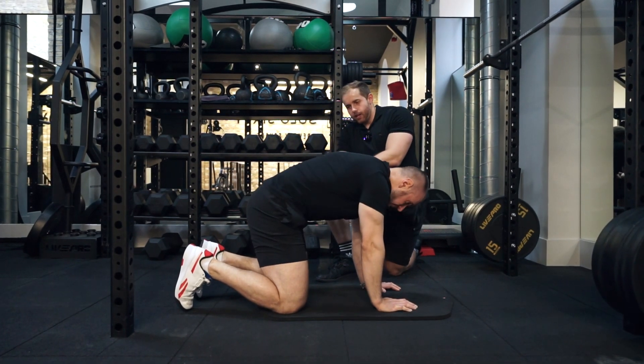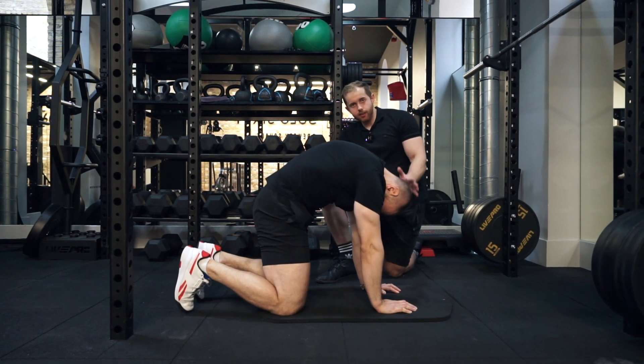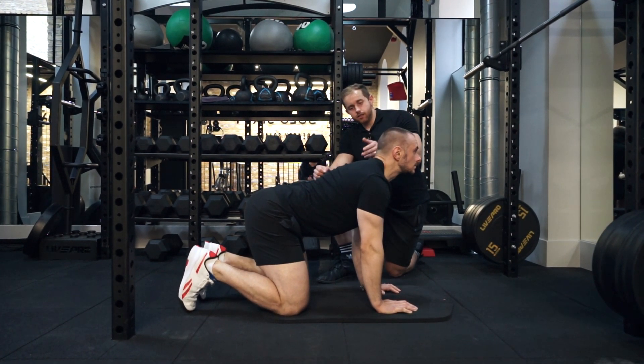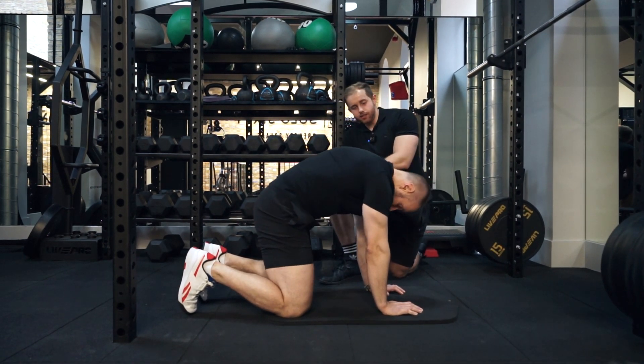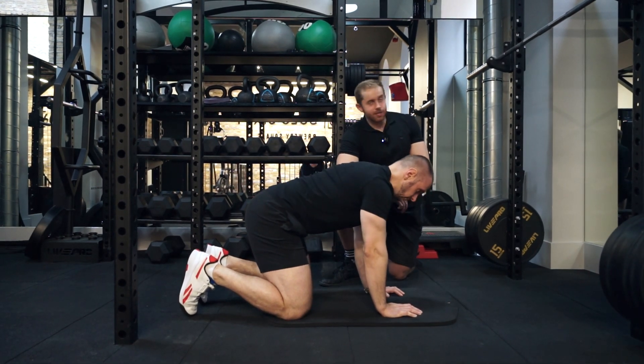From there, he's just going to rock back and forth. Notice how he's bringing his head down and up in this position as well, to make sure that his head stays in line with the rest of his spine — he's not just going into a round and having his head straight forward, looking himself in the mirror.